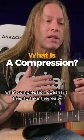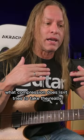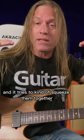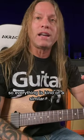First of all, what is compression? Well, basically what compression does is it tries to take the really lows — the low volumes or the really high volumes — and it tries to squeeze them together so everything is kind of a similar volume.